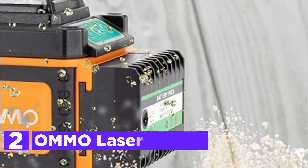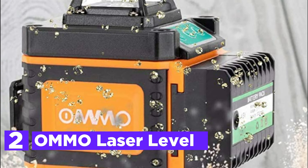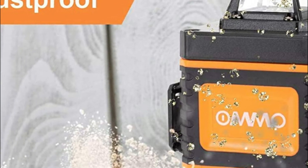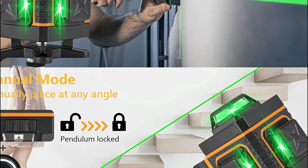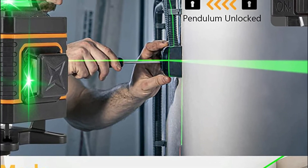Number 2 on our list: the OMMO Laser Level. It features two horizontal 360-degree planes and two vertical 360-degree planes, as well as 16 laser lines that can cover floors, walls, and ceilings throughout a room. Vertical and horizontal lines intersect at 90-degree angles, helping you visualize your layout quickly and create a square layout.